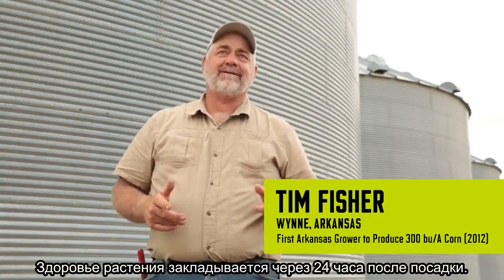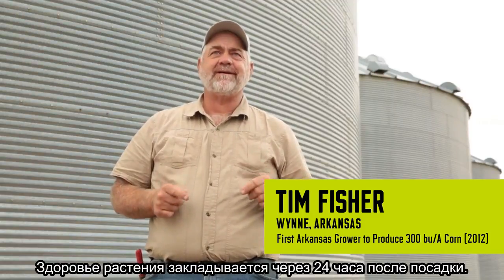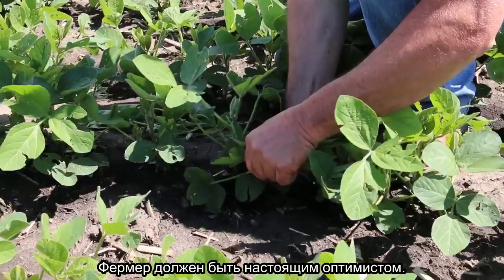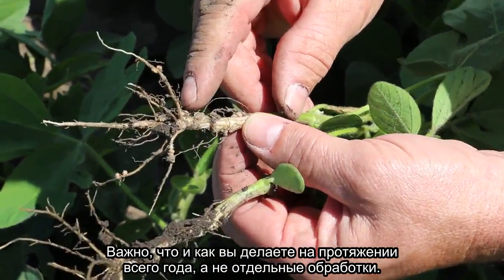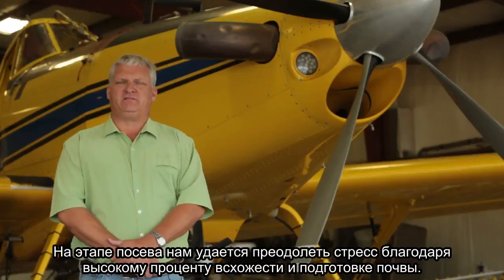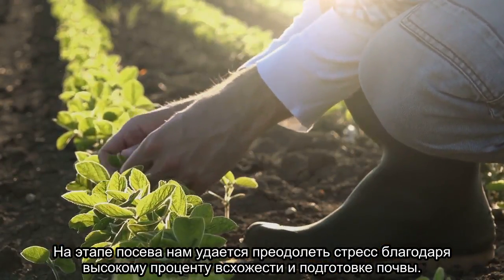Plant health starts 24 hours after a seed goes in the ground. A farmer has to be the most optimistic person on earth. It's not just one thing — it's a combination of everything you do throughout the year. We do try to plant early in our planting window. We alleviate a lot of our stress issues at planting with fertility and soil preparation.